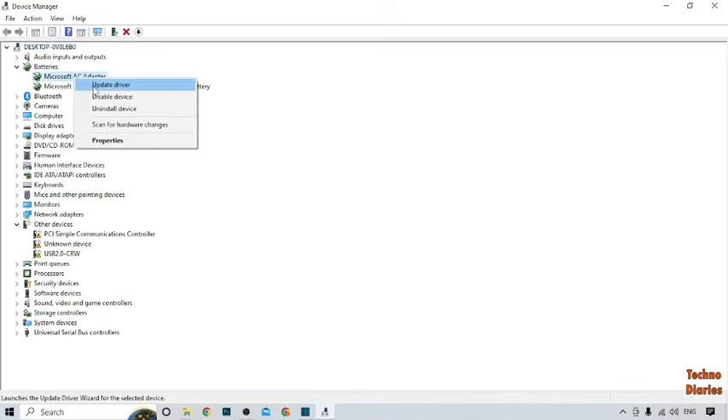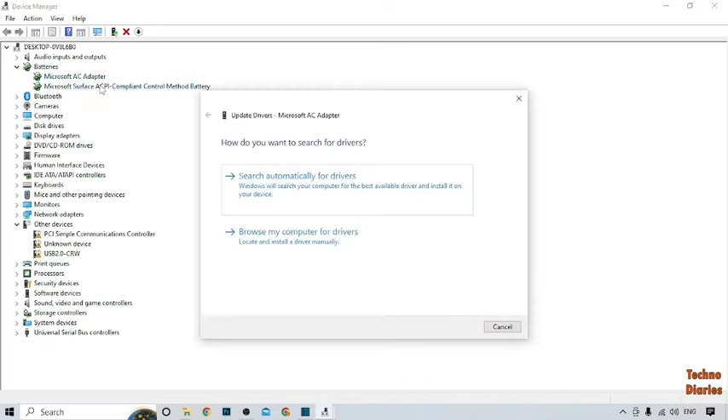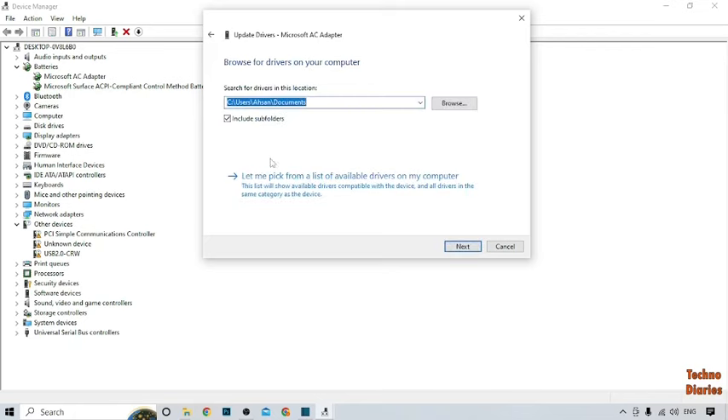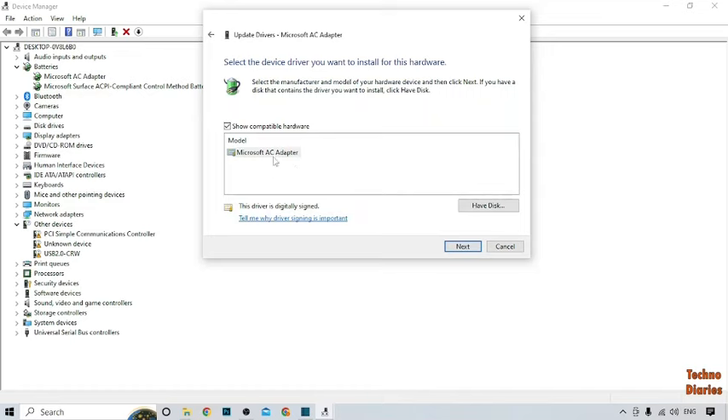Here you can see 'Update Driver,' so click on it. You will see two options: 'Search automatically for drivers' and 'Browse my computer for drivers.' Select 'Browse my computer for driver,' then click 'Let me pick from a list of available drivers on my computer.'